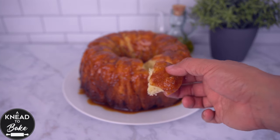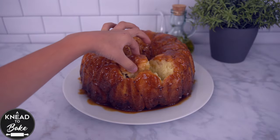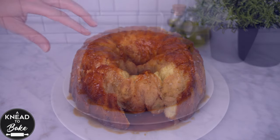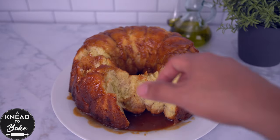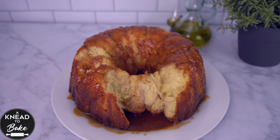This bread is so delicious that even your kids will love to eat it. In fact, your whole family will love it and will fight for a piece. Enjoy!